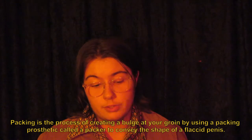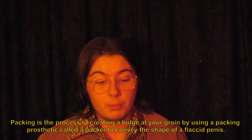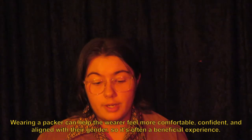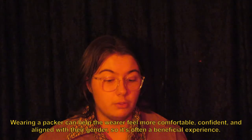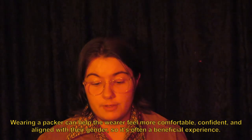Packing is the process of creating a bulge at your groin by using a packing prosthetic called a packer to convey the shape of a flaccid penis. Wearing a packer can help the wearer feel more comfortable, confident, and aligned with their gender, so it's often a beneficial experience.